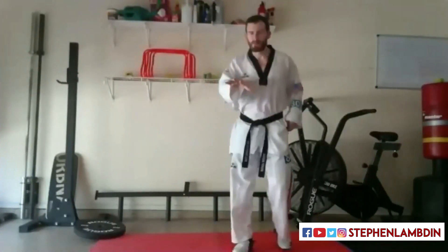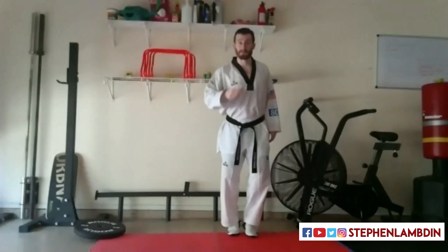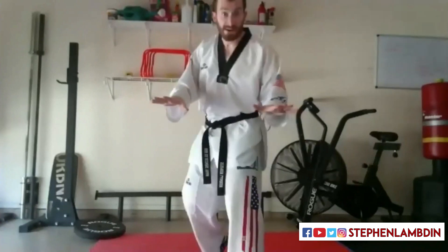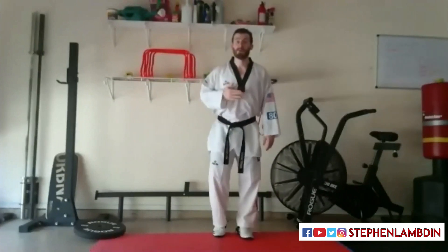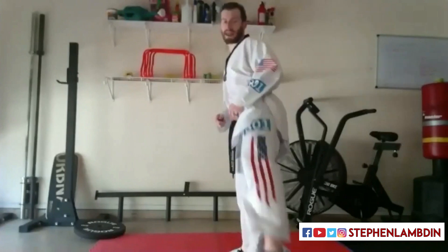We're going to work roundhouse kick first, and we're going to break it down into three parts. First, knee up. Second, knee over. Third, step up. Very simple — it is just that simple — but to do it world class is where it gets a little bit trickier. Let's walk through it quickly: knee up, turn over, roundhouse kick.